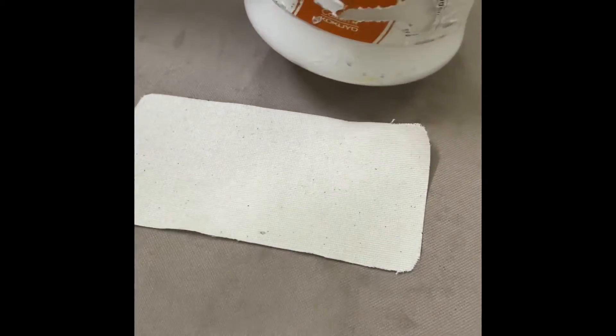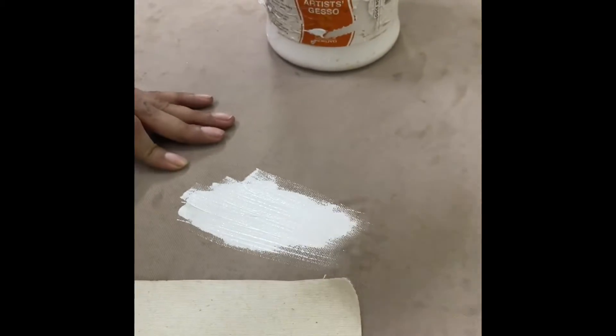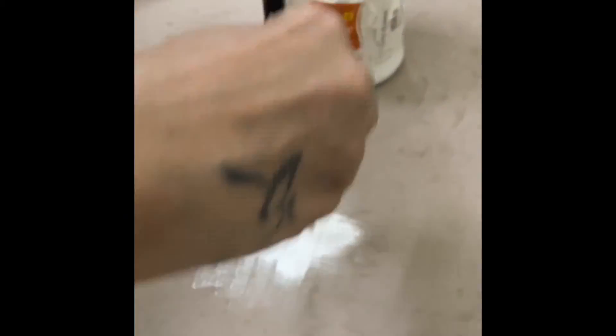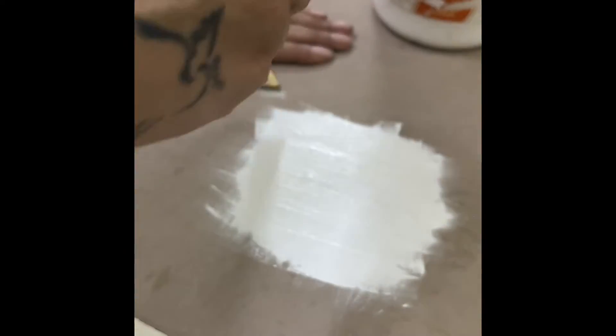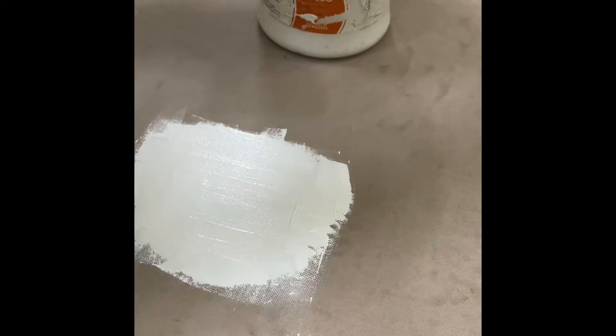Now I'm going to take some gesso and I'm just going to apply it over the cut part — I'm going to use it liberally. Make sure your surface down below is nicely covered; I've used plastic down below.